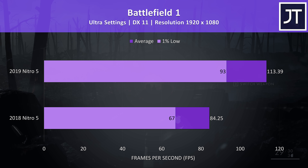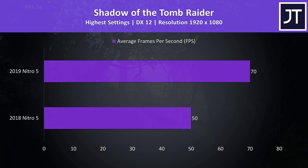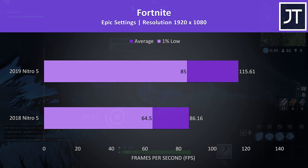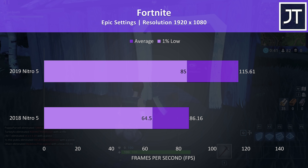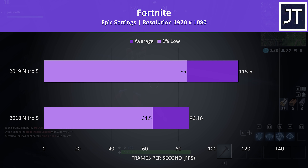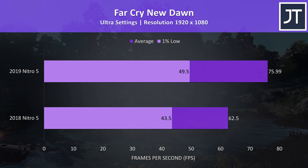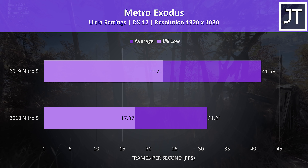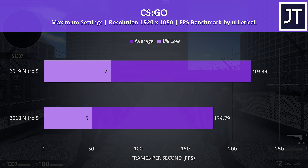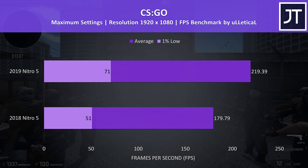Battlefield 1 saw a similar result, however there was a slightly higher 34% boost to average FPS with the new 2019 model. Shadow of the Tomb Raider was tested with the built-in benchmark at highest settings, and the newer Nitro 5 was scoring 40% higher average FPS. Fortnite was tested using the replay feature at epic settings, and the new one was getting 34% higher average frame rates. Far Cry New Dawn was tested with the built-in benchmark at ultra settings, and there was a 21% improvement to average FPS. Metro Exodus was also tested with the built-in benchmark at ultra settings, and there was a 33% increase to average FPS. CS:GO was tested using the Ulletical FPS benchmark with all settings maxed out, and this one saw one of the lowest differences out of all games tested, with a 22% higher average frame rate from the 2019 model.